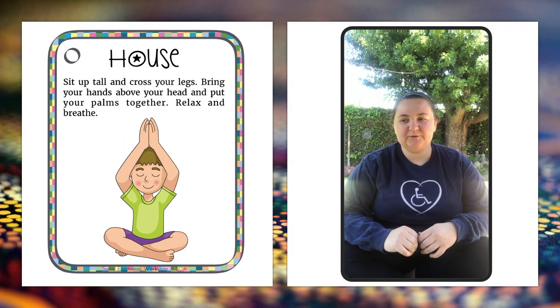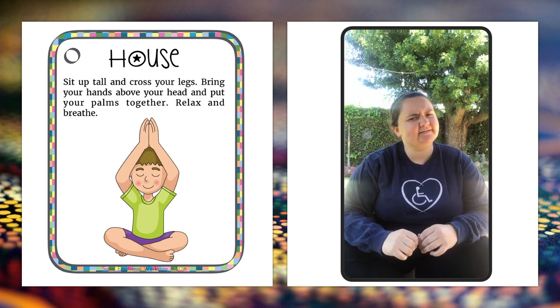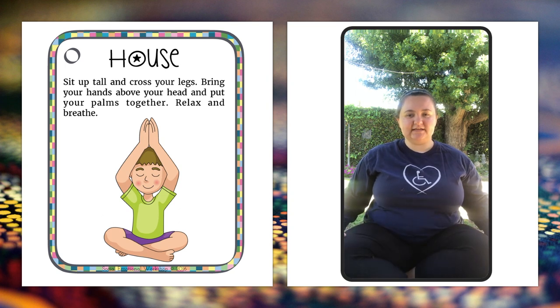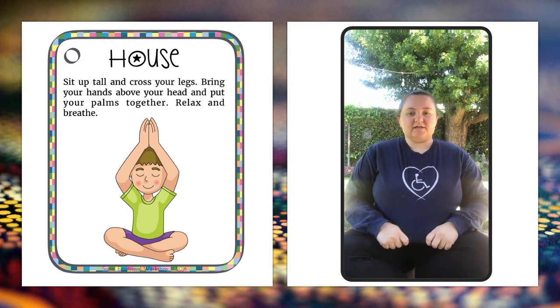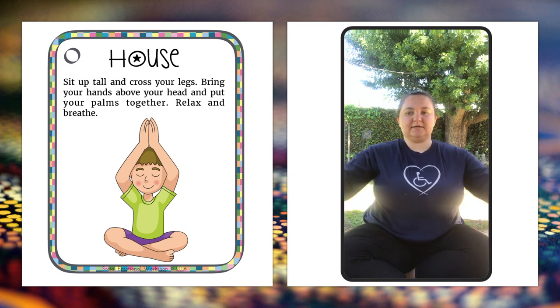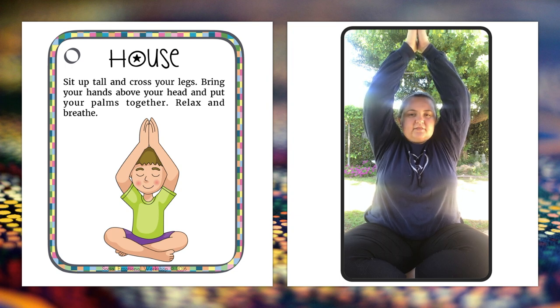Our next pose is called the House, which most of you are in right now, hopefully. We're going to sit up tall again. This time I've crossed my legs, so if you do want to try crossing your legs, go ahead and do that. Bring your hands above your head and bring your palms together. Relax and think upwards.